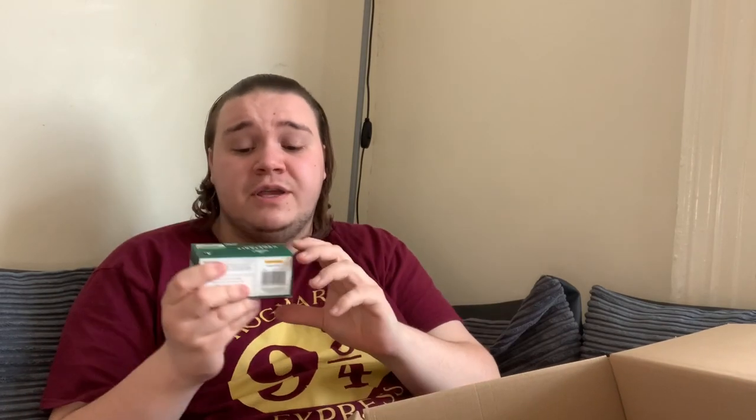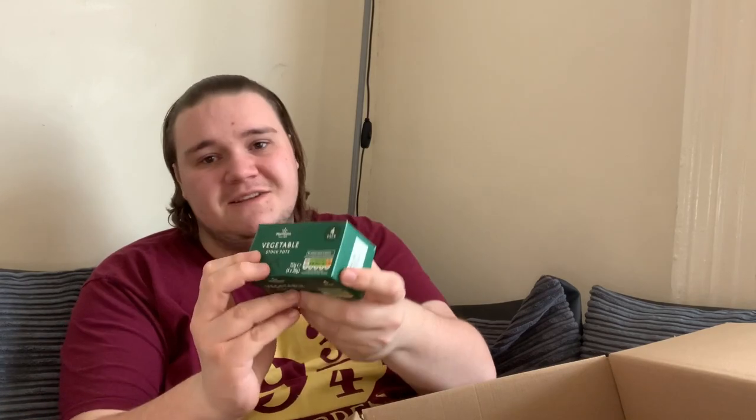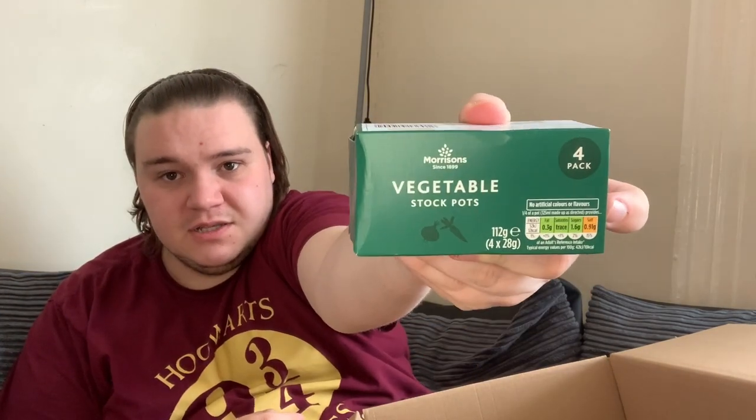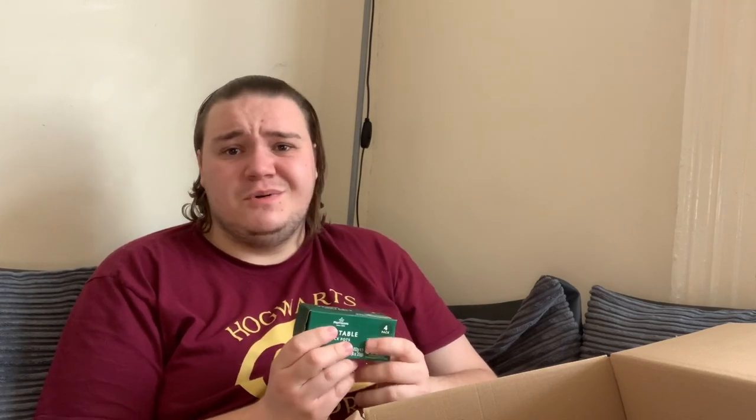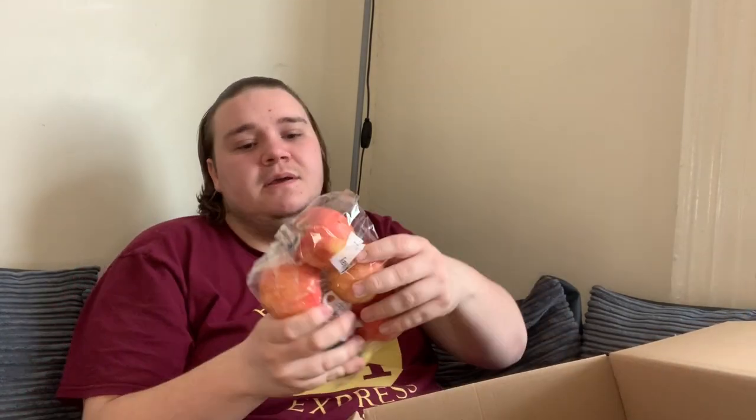Something I've never used in cooking before: Morrison's vegetable stockpots. I've no idea really what to do with them, but I guess you can use them for gravy or stews. Most of the stuff I've cooked uses meat stockpots, but it's a good inclusion.